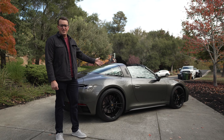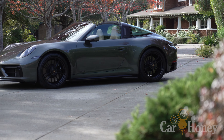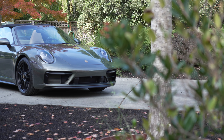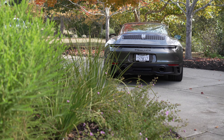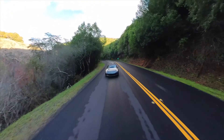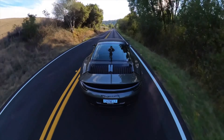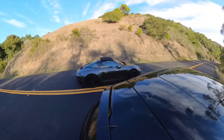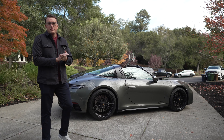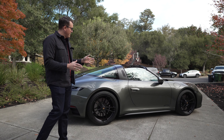Hey guys, I'm Chase and I'm Griffin and this is the new 992 Targa GTS. This is a 992 Targa GTS in Venturine green — it's the GTS package.